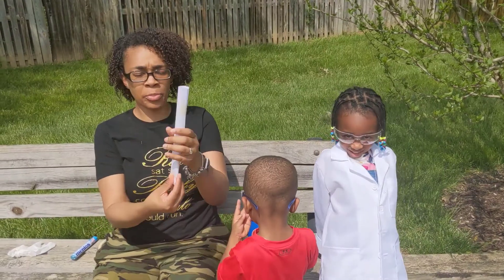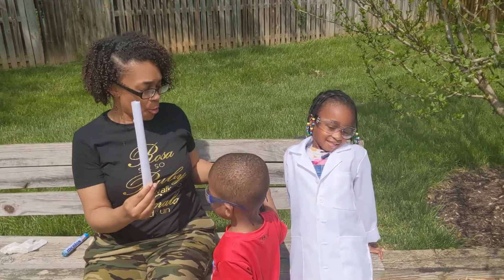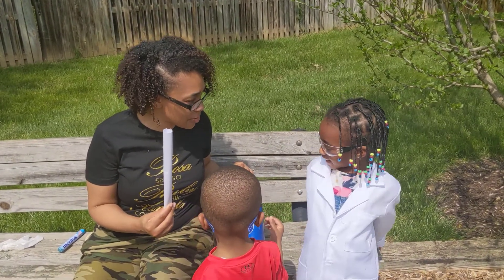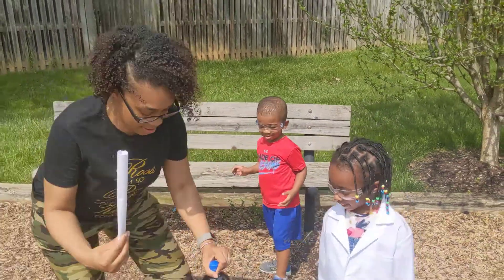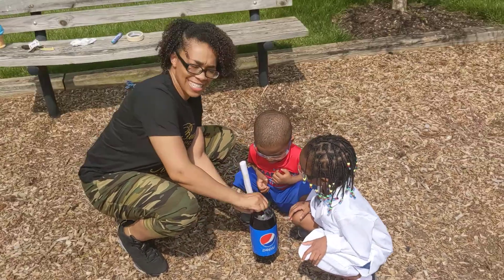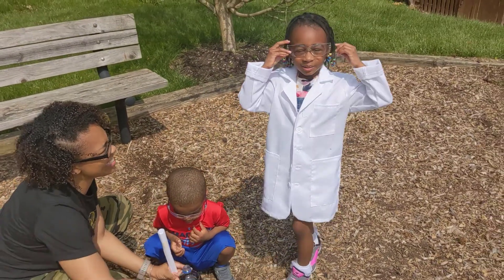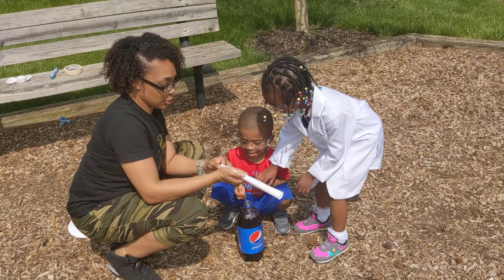Take our mentos, which I have put in just a little makeshift paper tube. And we are going to put them inside our bottle, Devin, and see what happens. Are you ready? All right. Let's come right here. I feel super duper excited! Are you ready?